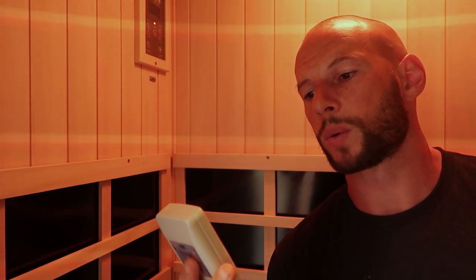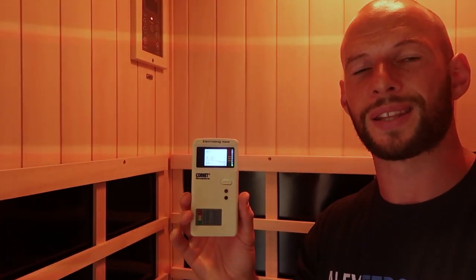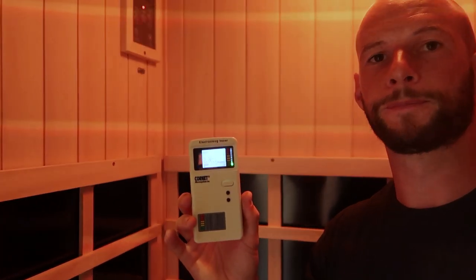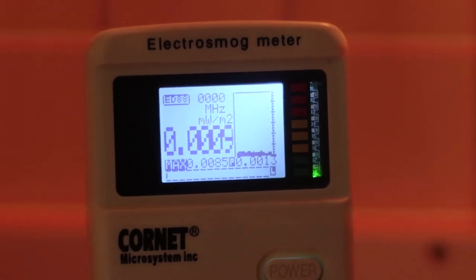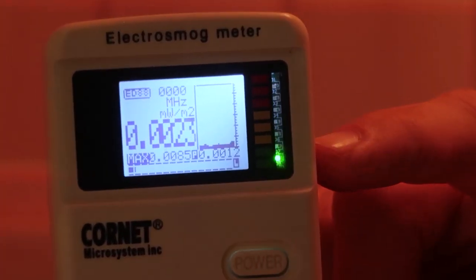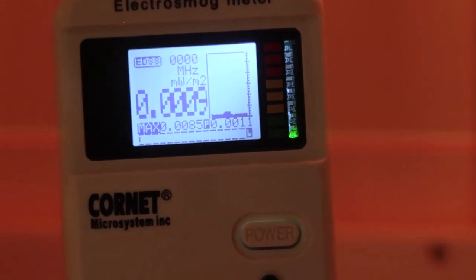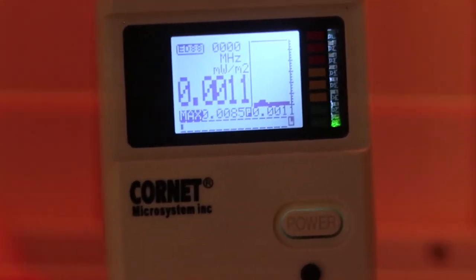The first test is microwave. I've got my Cornette meter here — the unit is in milliwatts per meter squared. I'm going to do a background level with the sauna off and then turn it on. Holding the meter at head height in the middle of the sauna against the back wall, we're in the safe zone. The figure is 0.000009, which is essentially nothing — no background Wi-Fi, and I don't have my phone on me. I'm going to turn the sauna on now.